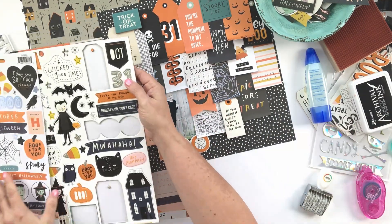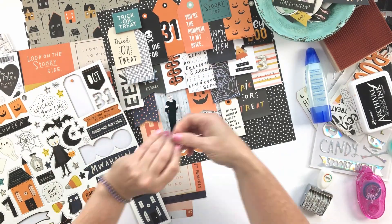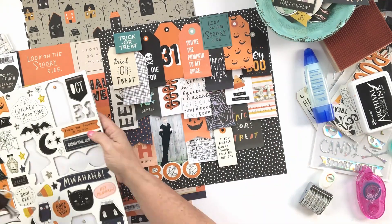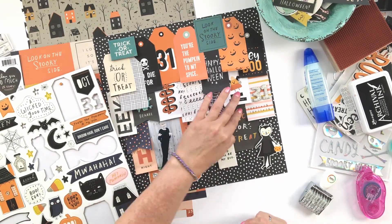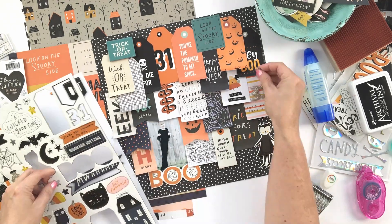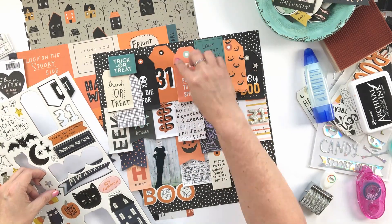That little stripe tag is a nice bit of relief from all the black and orange. The black date stamp brings that back into the layout and sort of tones it down so it doesn't look like a sore thumb — now it blends in. And of course, using that 31 with the glitter on it is great.